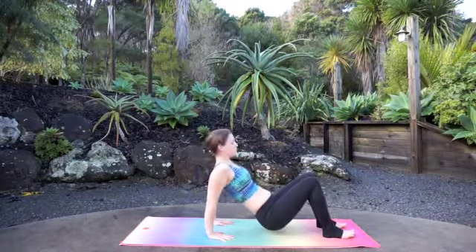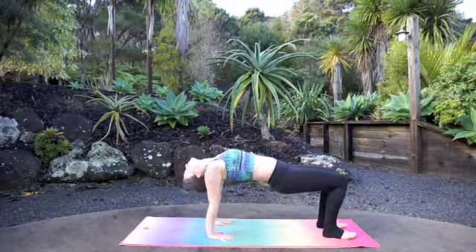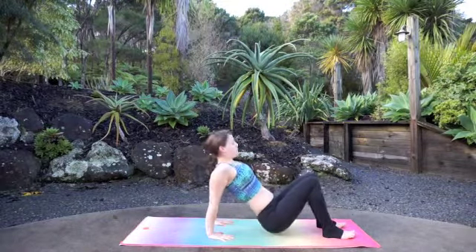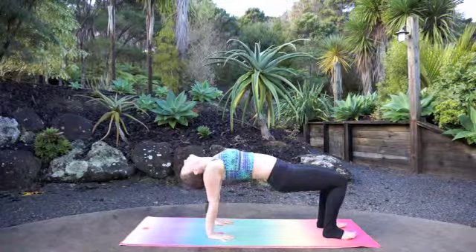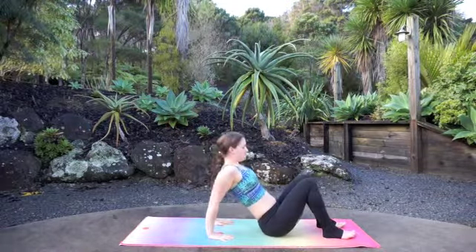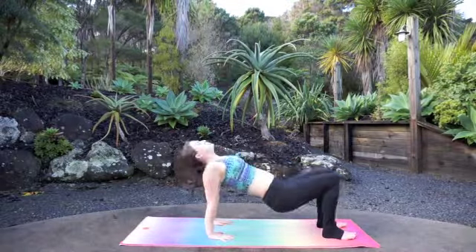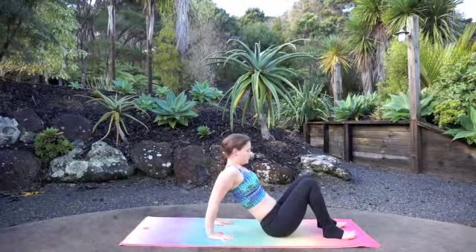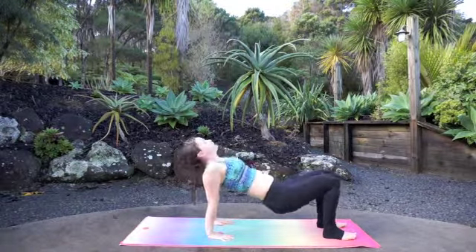Exhale, lower. Inhale, press up. Exhale, lower. Inhale, press up. Exhale, lower. Two more — inhale, press. Exhale, down. Follow your breath. Last one — inhale, press. And then exhale, gently lower all the way down.